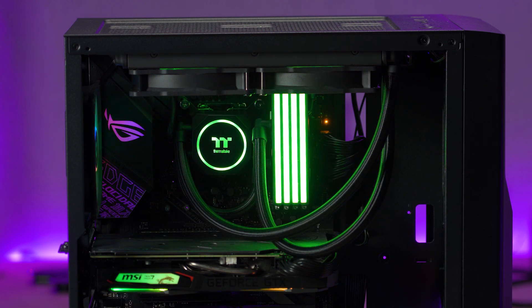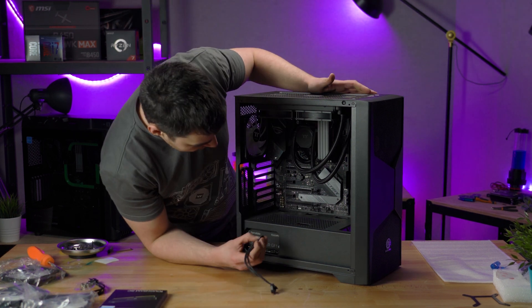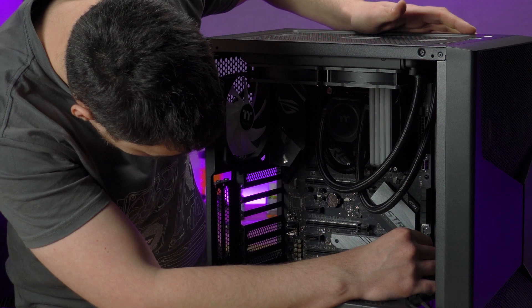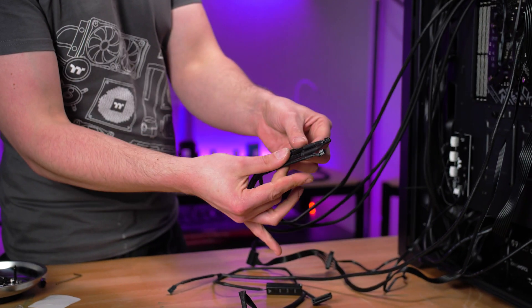The final step is to hook up your RGB lighting and get some power to the FlowRC. Take that three-fan splitter — connect the female end to any three or four pin fan headers on your motherboard, then connect your fans' power cable to the male end.